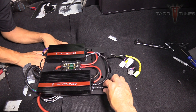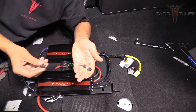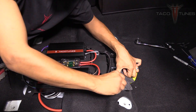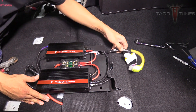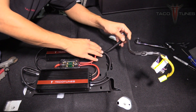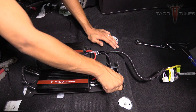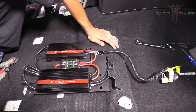Using the factory bolts that we removed from the stock amplifier, these same bolts can be used with our amp rack. Make sure none of your under-seat harnesses are being pinched or in the way of the amp rack at any time — keep those nice and loose. Once you have them hand-tightened, take your 10mm wrench and tighten them down.